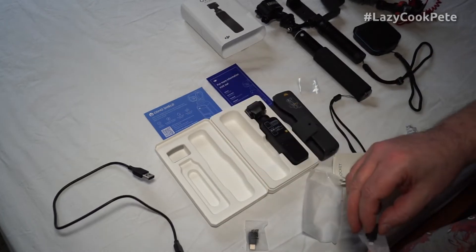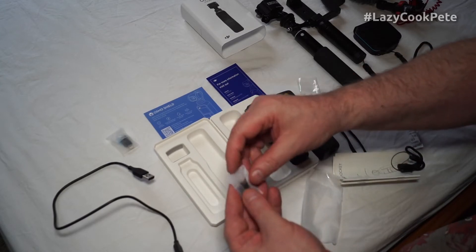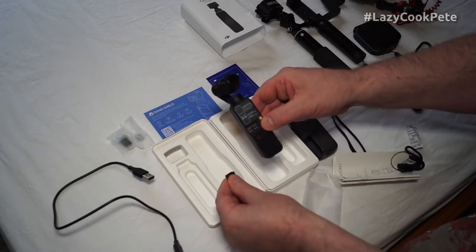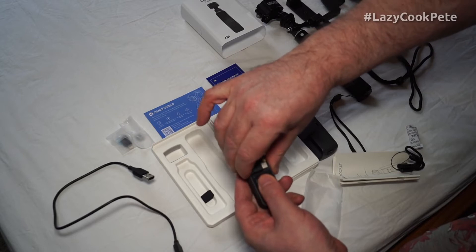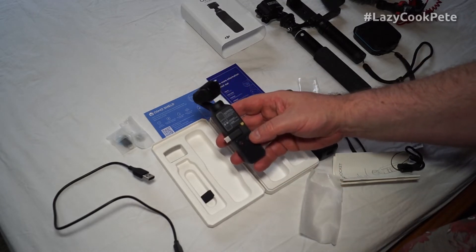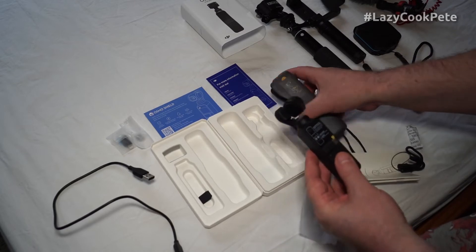One connector is for iPhone, which I no longer need since I'm no longer an iPhone fanboy, and there's one for Type-C - both nicely wrapped. It either slides in one way for storage or fits the other way for connection, which I'll demonstrate in a minute.